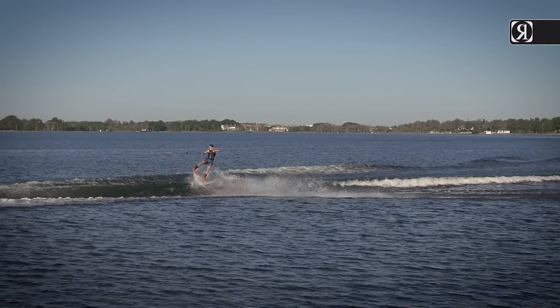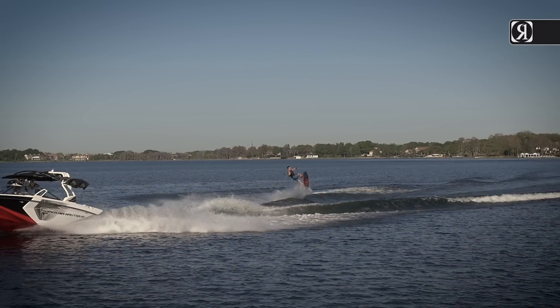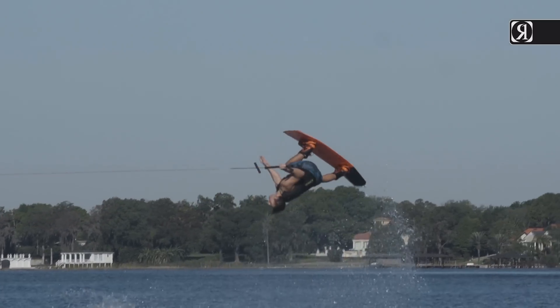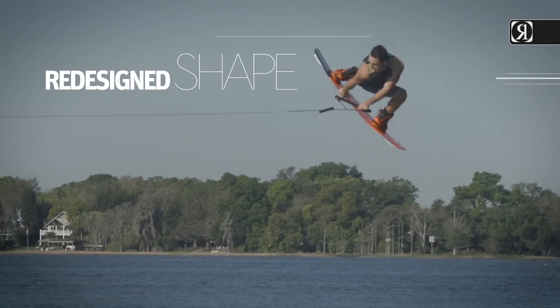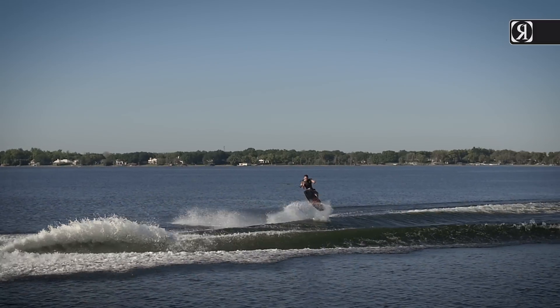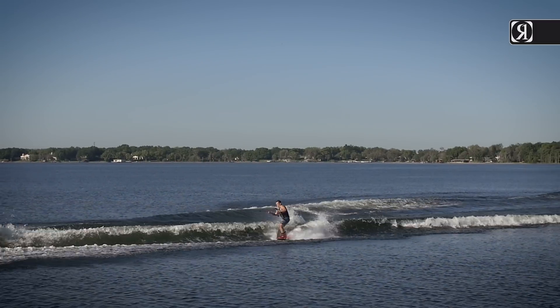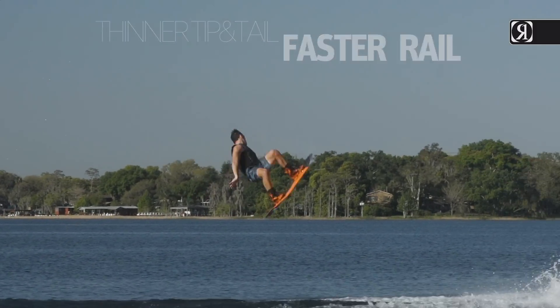This is the hard-charging alternative to our other Camber series, the Space Blanket — a fully redesigned shape for 2017 with some major changes. A redesigned camber pocket that greatly adds to the glide speed with less drag on the water, a thinner tip and tail for less swing weight, and a faster overall rail design.